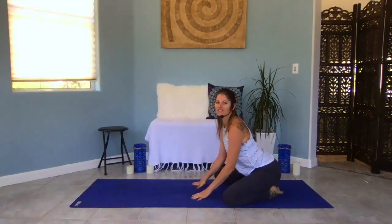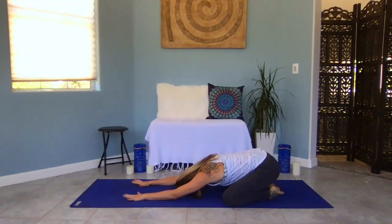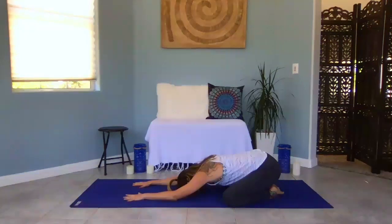Hey, welcome to our little midday vinyasa break — a 30-minute flow to get your body moving, release your kinks, work out all the stress, and clear your mind. Let's go ahead and get started. Take your knees out wide, toes to touch, extend your arms long, taking it into a child's pose. Let your forehead rest on your mat. Begin to give a little shift side to side to massage out your third eye. Start to tune in here, taking note of how many thoughts are running through your mind and how fast you're breathing. Start to slow it down.